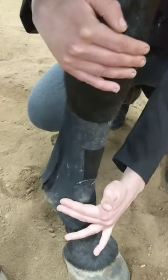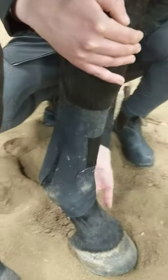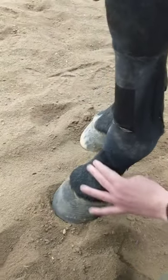Nice, low, equal movement. Then you come down to the pastern joint. Same thing, starting at the back, coming around.